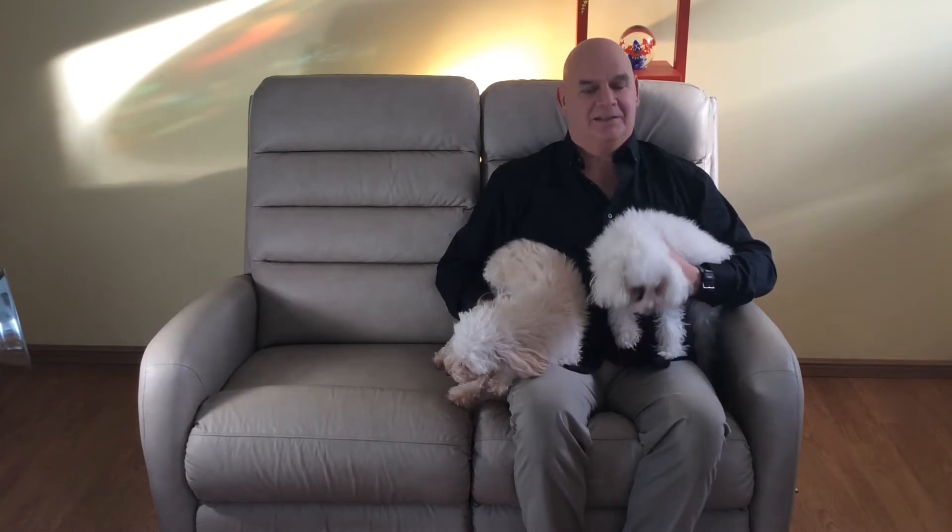Look up, baby. Up, up, up. Relax, babies. Relax. And to the left — let's look to the left, babies. That's a good girl. Yeah, to the left. That's right, Harry.